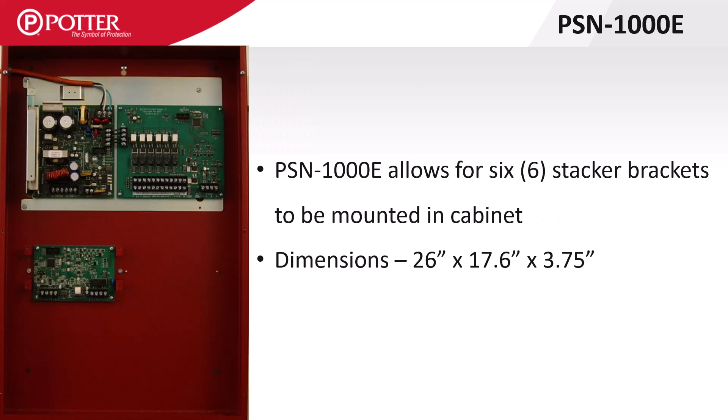The PSN-1000E has an expanded enclosure that's approximately 26 by 17 and a half by 3 and 3 quarter inches deep. The expanded enclosure has room to mount six stacker bracket P-Link cards.